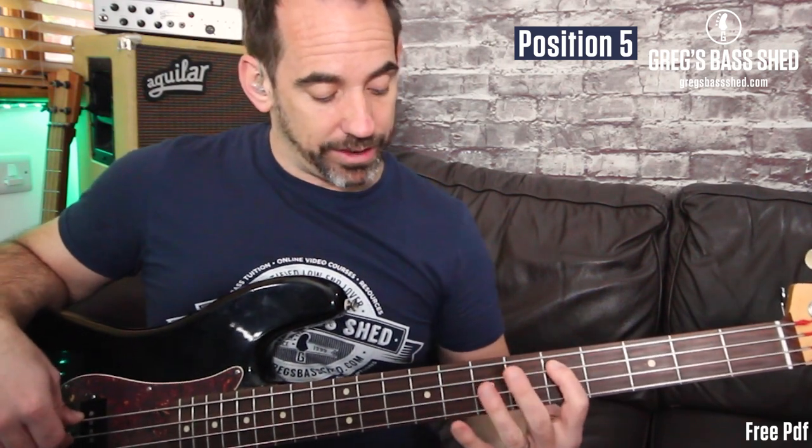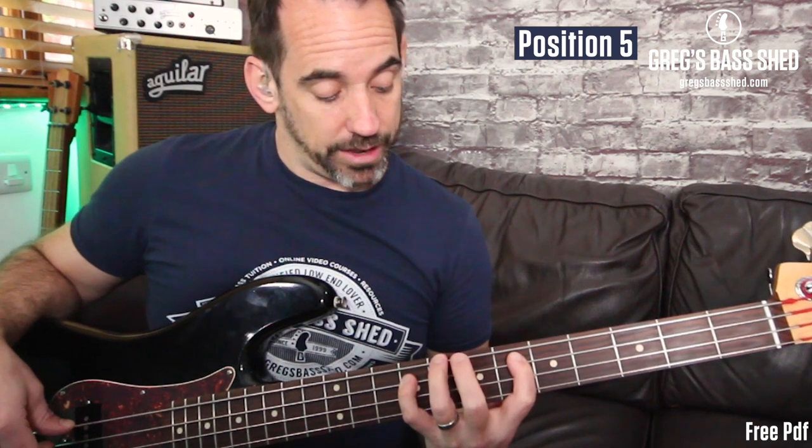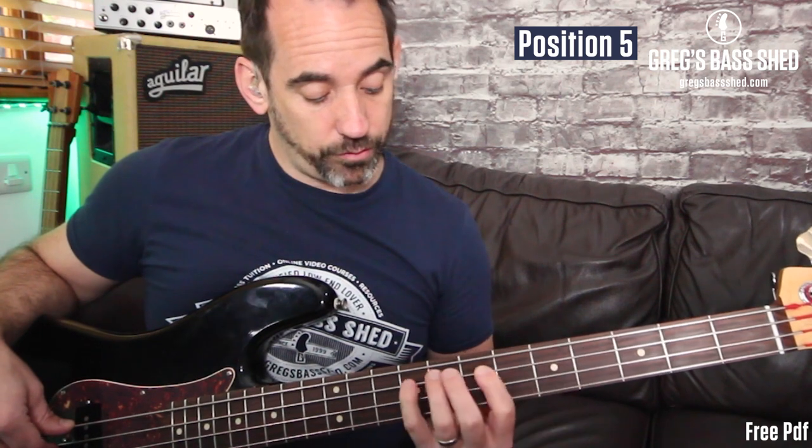Position five is more of a linear position because you're traveling along the bass using just two strings. Start with your first finger on D on the fifth fret of the A string — traveling along the A and D strings. There's a big jump of five frets for the third. The finger numbers are: one, four, one, three, four — and you end on D at the 12th fret.